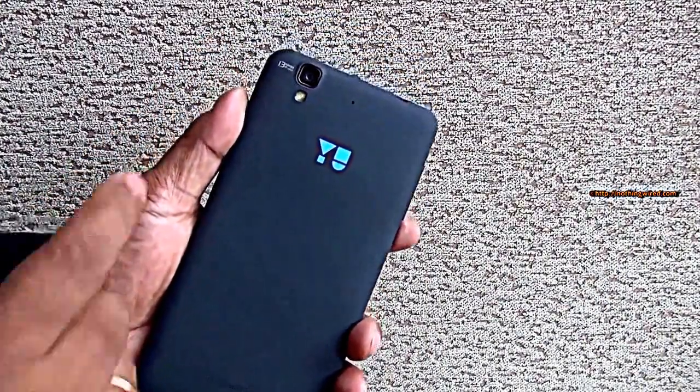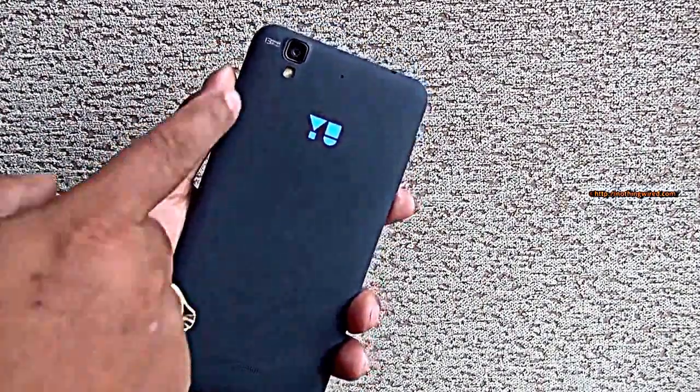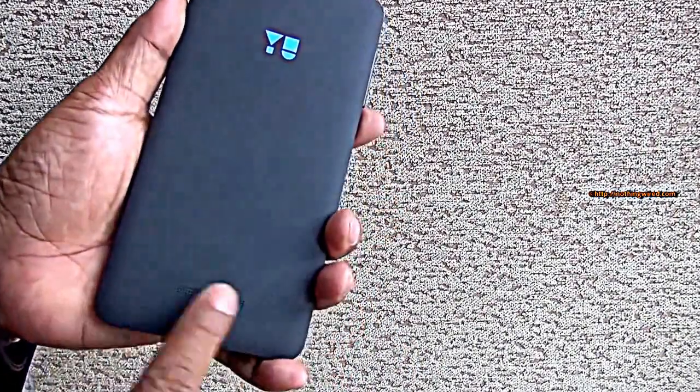The 120FPS slow-motion is a really really good feature. Full HD could be 60FPS also — I'll just confirm that. The camera is accompanied by an LED flash. On the back you also have the beautiful U logo, a secondary noise-cancelling mic, and the speaker grill.